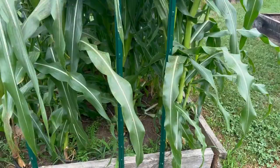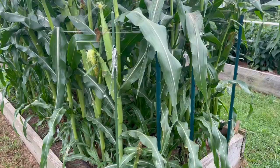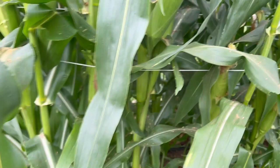When the corn gets tall enough, we put stakes on the ends of the beds and with string we tie the corn up in between the rows like this. Another thing that has happened in the past is a random thunderstorm popping up and we lose all of our corn because it tips over, so this helps prevent that.